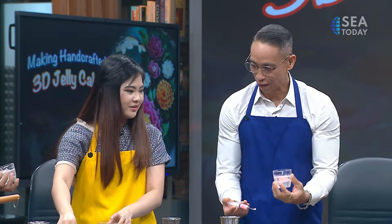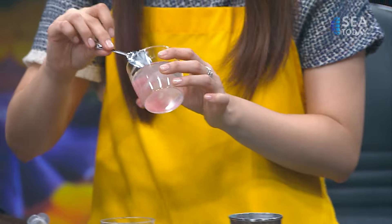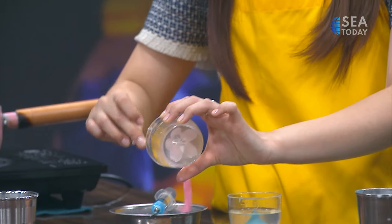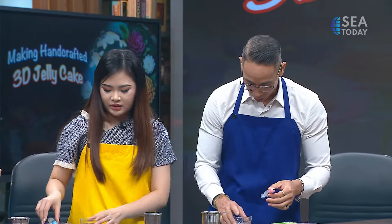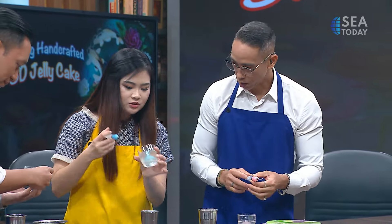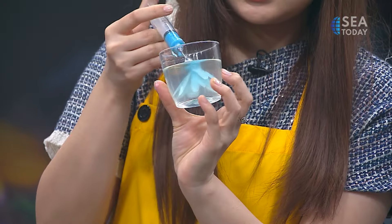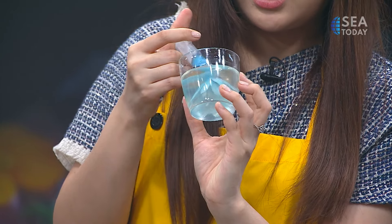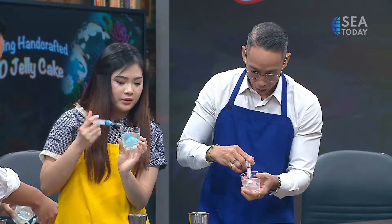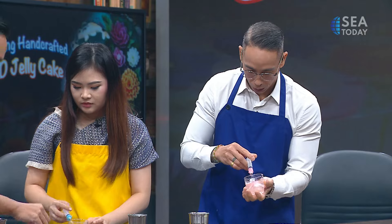You can see what's happening now — the petals are building up around the flower center. You can add another color and change to a different petal shape if you like. After the first layer, we build upward for the second layer to make it fuller.